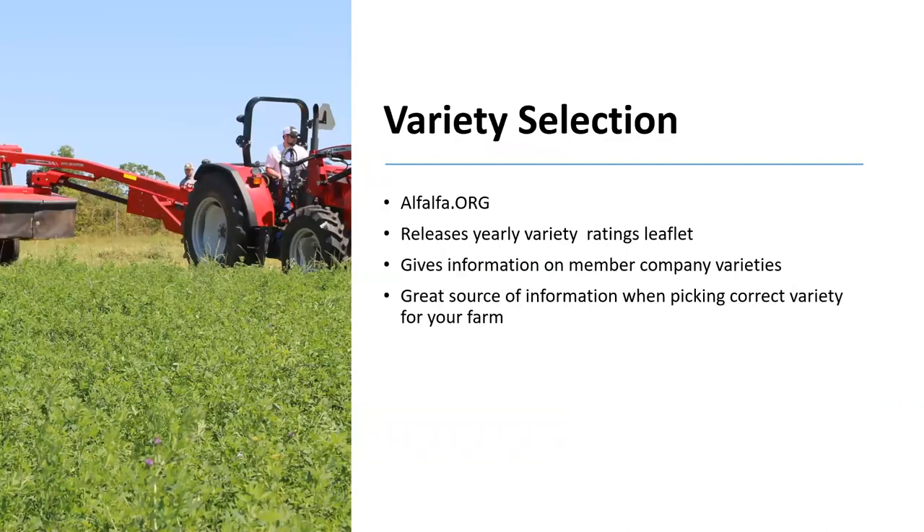When choosing a variety, alfalfa.org is an excellent resource. It releases a yearly variety ratings leaflet that gives information on pest, disease, yield, and dormancy ratings for all varieties from member companies. This is a great source of information when picking the correct variety for your farm. You can also contact your local extension agent for more information when picking a variety.